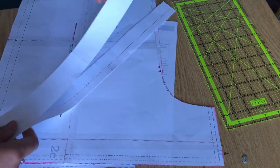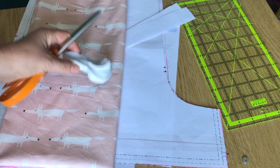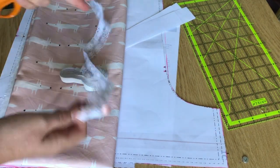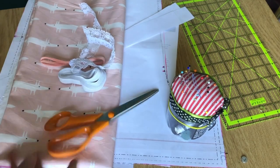Now you should have three pieces of shorts pattern plus three strips of paper, and your fabric should be nicely ironed. Make sure you have all your other ingredients and you'll be ready to start sewing.